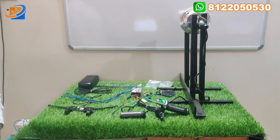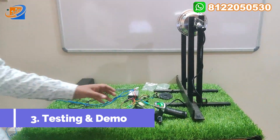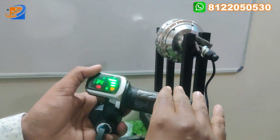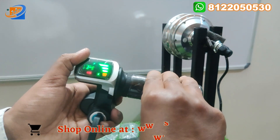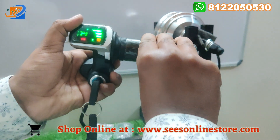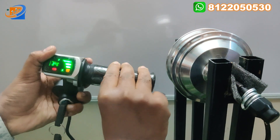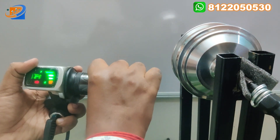Now let us move on to the final segment — testing and demo. The supply is already switched on. We are going to accelerate and see how the motor rotates corresponding to the acceleration. Let us accelerate step by step and see the motor rotation — slowly, step by step. You can see how the motor can be rotated.